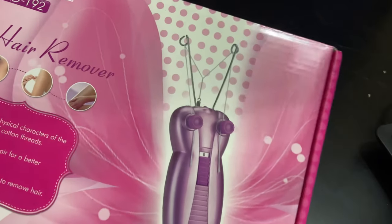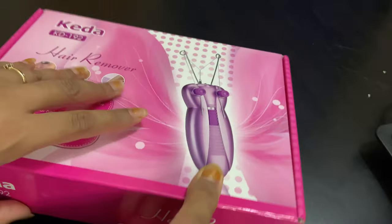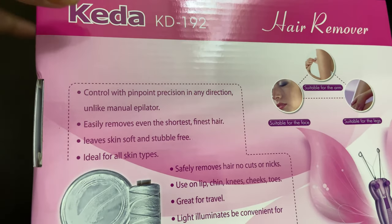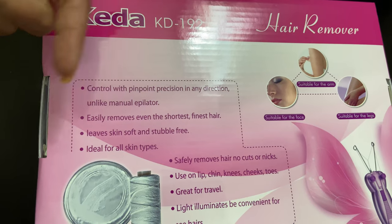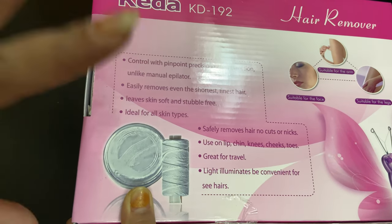Let's give a look at the back of the packaging. At the back you also find a few instructions and points about why it is good. It controls with pinpoint precision in any direction, and unlike manual applicators, it will also remove shorter hairs.